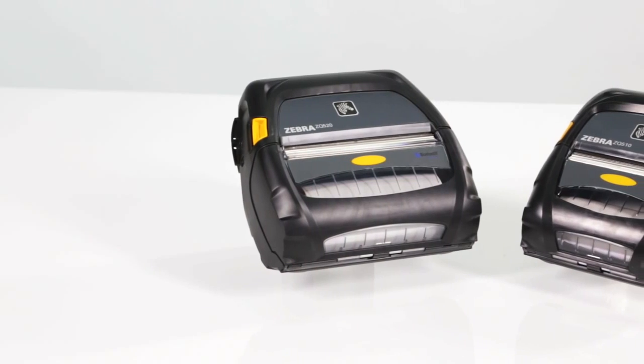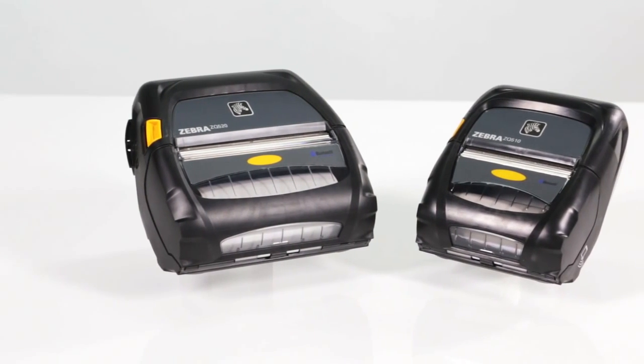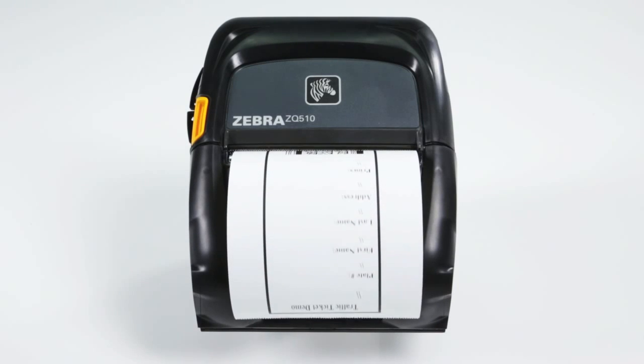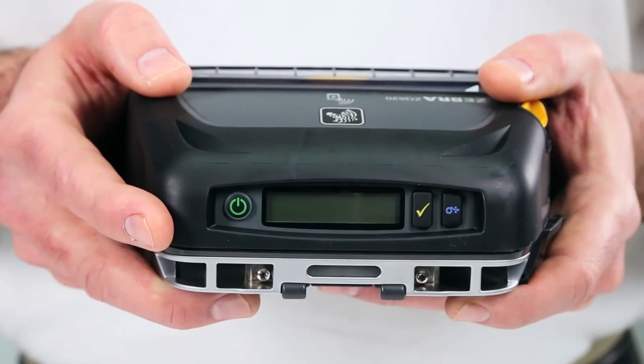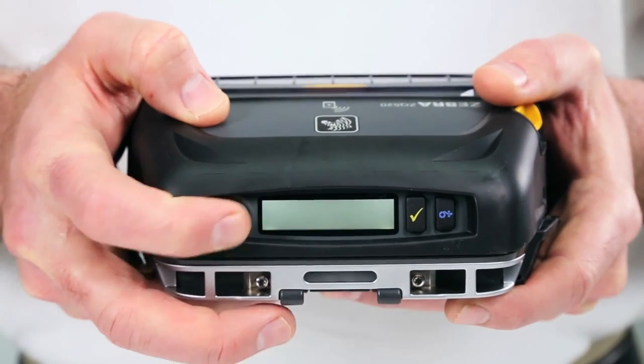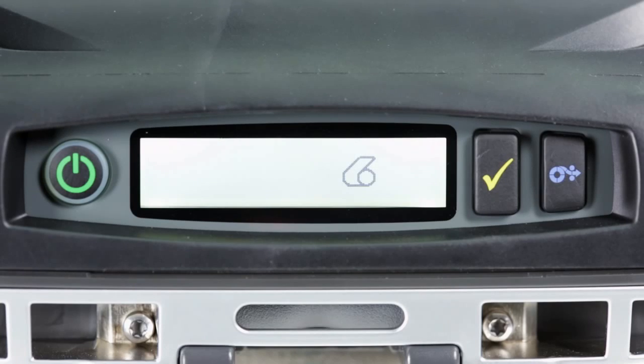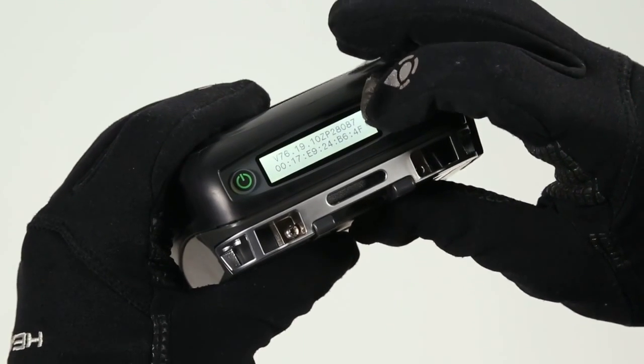The ZQ500 series is built to keep your mobile workforce on the road. Outside the four walls, you want your printers designed for intuitive easy use. The ZQ500 user interface is so simply designed that only three buttons are needed to fully operate it, even while wearing gloves.